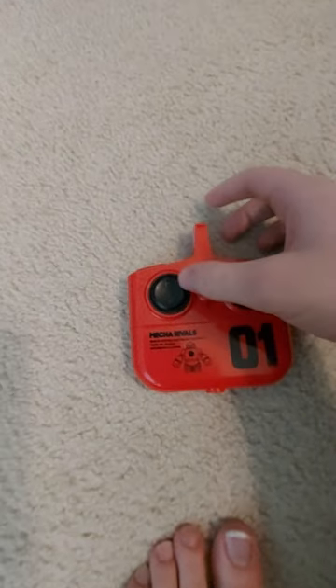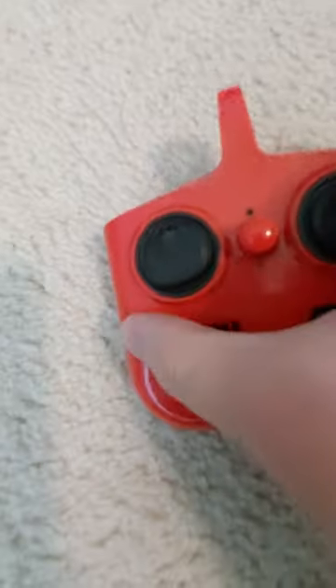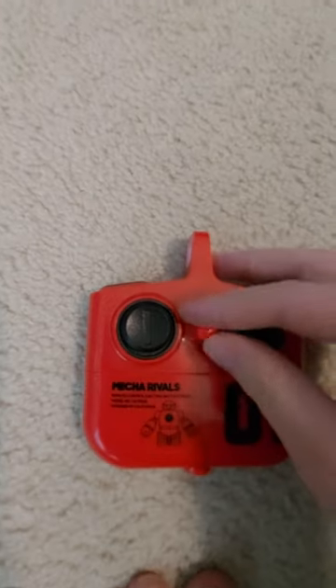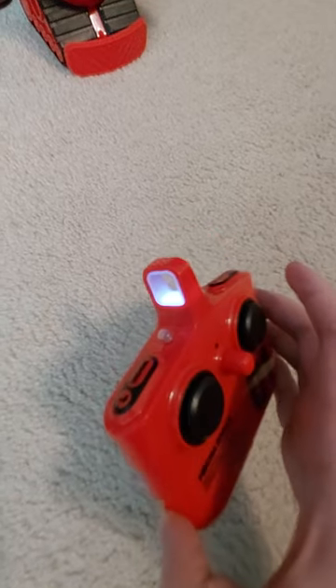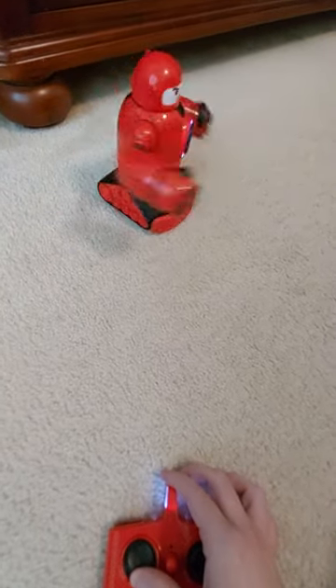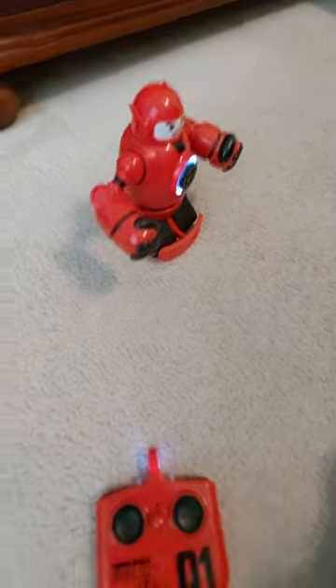First of all, we have the forward movement. This is the forward control — so when you push this up, the remote — I forgot to turn it on, but the remote is on now. So when you move this forward, the robot moves forward. You can see him sliding that joystick and he's just moving forward. So that's forward motion.